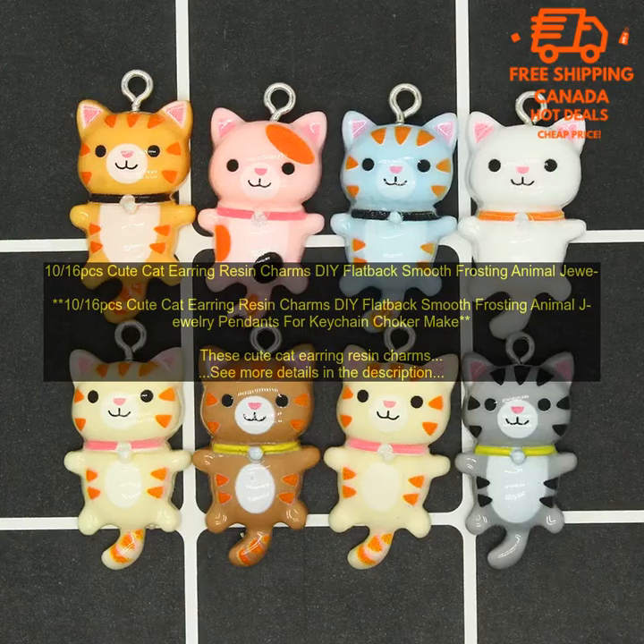Here are some of the benefits of using these cat earring resin charms: They're made of high quality resin and feature a smooth frosting finish. The charms are also flatback, making them easy to attach to jewelry findings. They're perfect for adding a touch of personality to your jewelry projects, and great for adding a pop of color to your DIY projects.